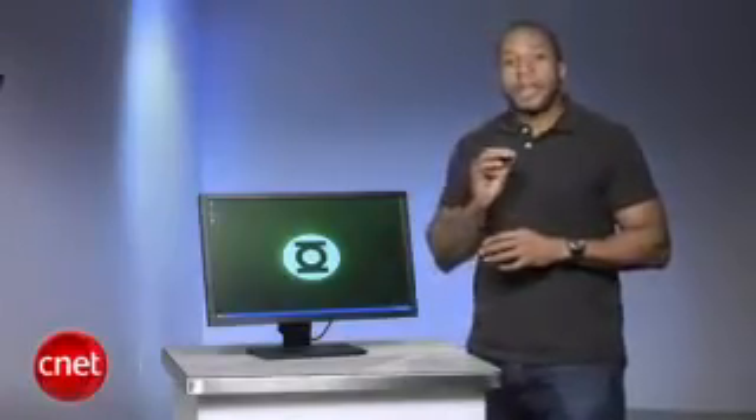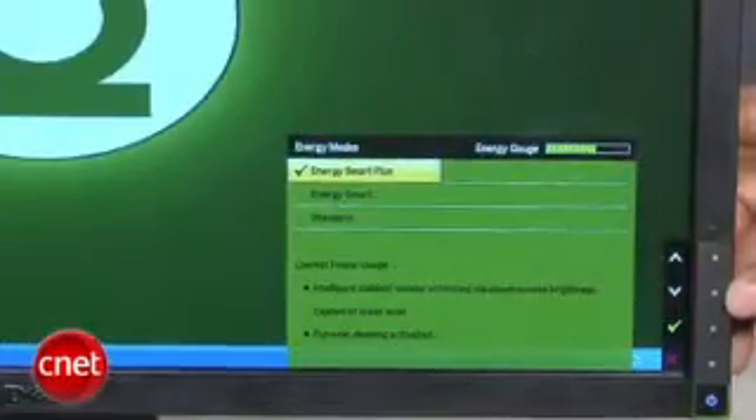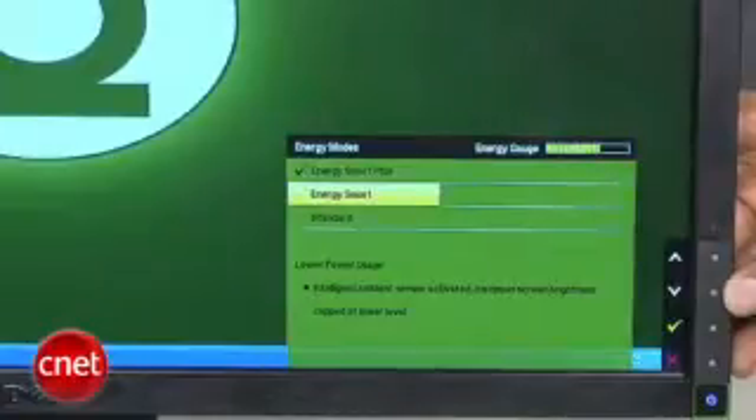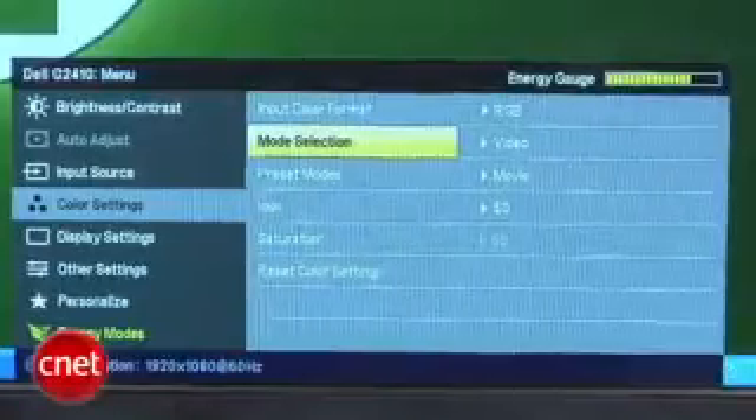Pressing the button next to Energy Mode on the OSD brings up a menu for choosing three different modes that determine your monitor's energy footprint. Different modes activate power-saving features such as an ambient light sensor and dynamic dimming — if the screen shows a very bright image, the image will actually dim. You can also choose from 11 different presets.